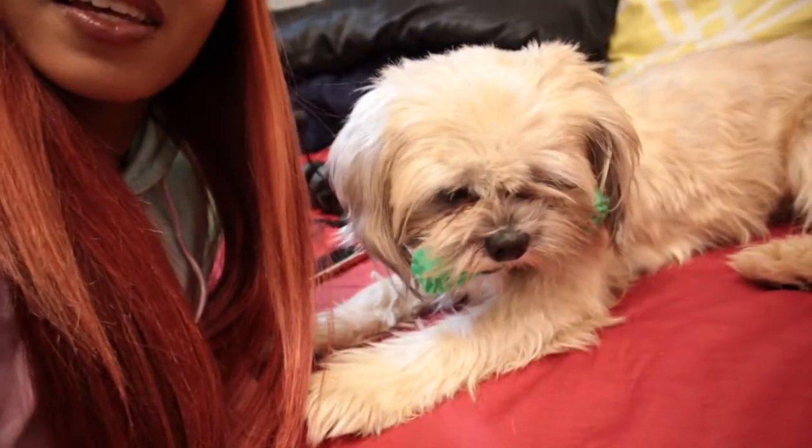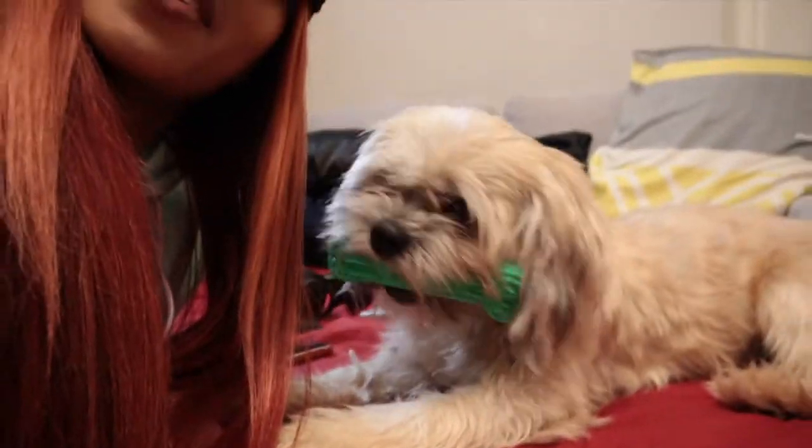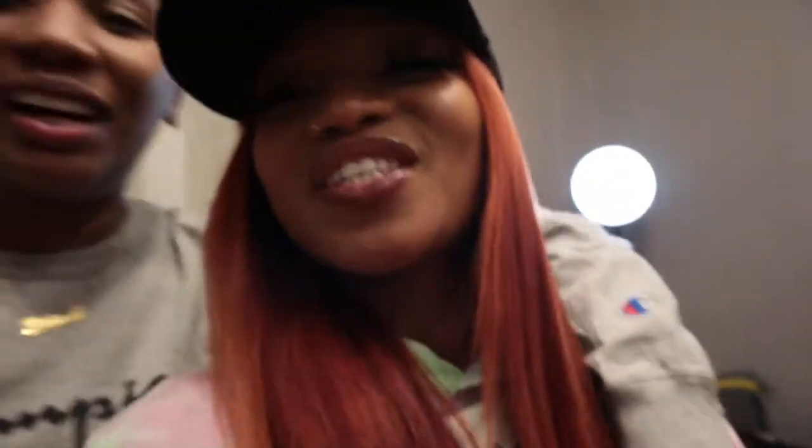Draco! Hold on, that's for Draco — he hates the camera every time. The man.